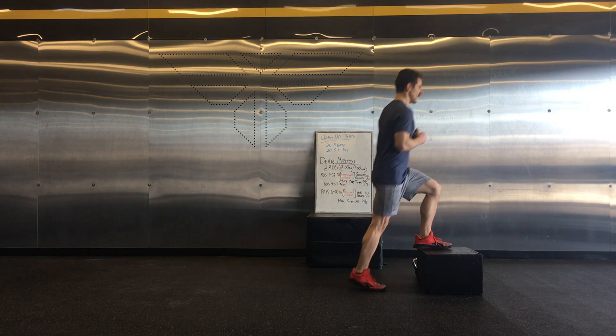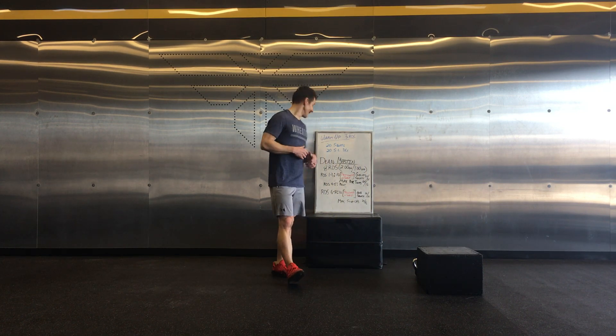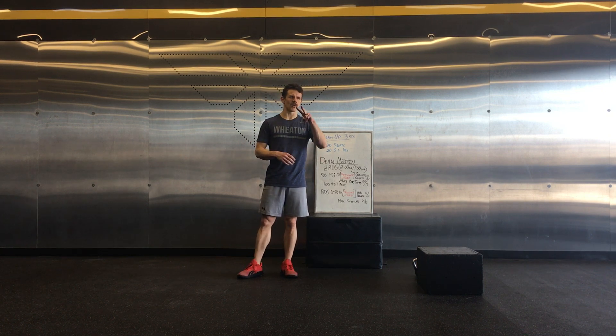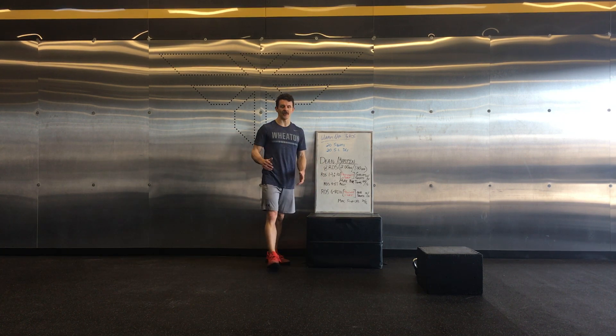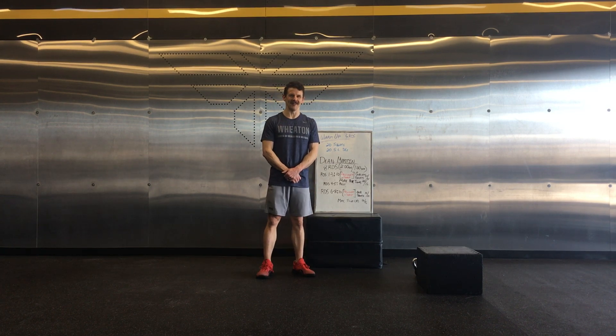Write down reps for every round. You're going to record two separate numbers — one for rounds one through three, and one for rounds six through eight. Either way, you'll have all your numbers in front of you to put in a waterfall. Good luck with that one.